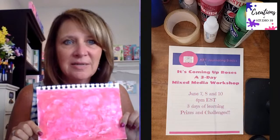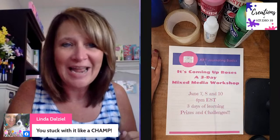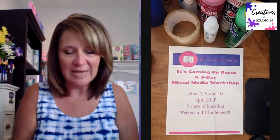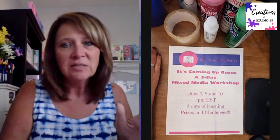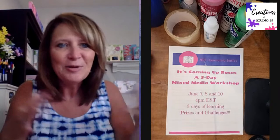I believe we had a fun time doing some background pages - yesterday we called them 'pretty painted papers.' This is my pink one from yesterday. Linda says I stuck with it like a champ. I saw so many people in Art Journaling 101 posting their painted papers, which were so fun to see. There were so many takeaways - people said it was very freeing, nice to just paint without a particular subject.